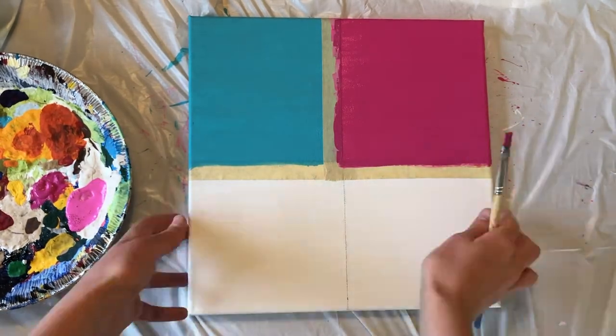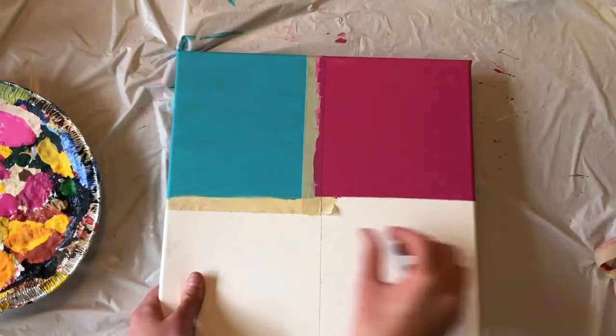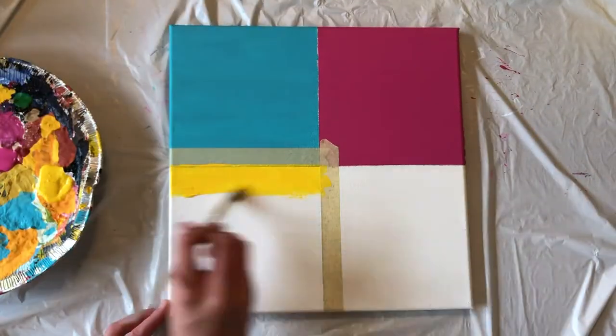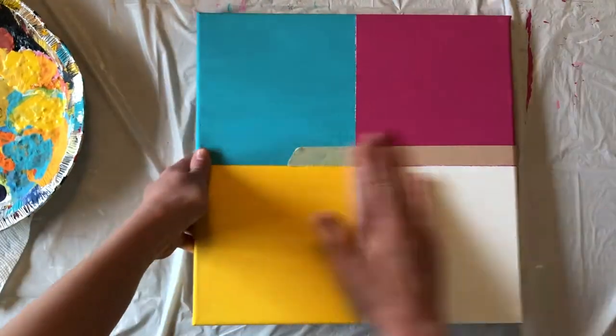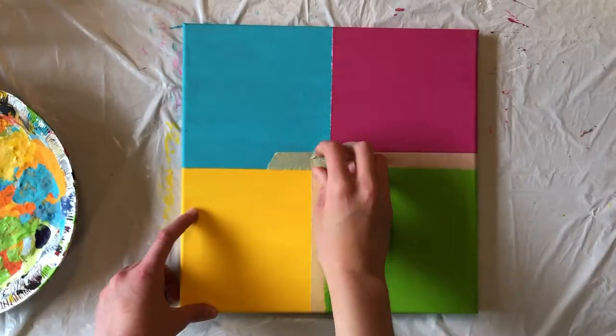I decided to go over my pink with a darker and more opaque magenta color. Once your second box is dry, pull off the tape and section off your third box. Paint that in with a different color and let it dry. Finally, tape off your last box, paint it in, and let it dry fully before taking the tape off.